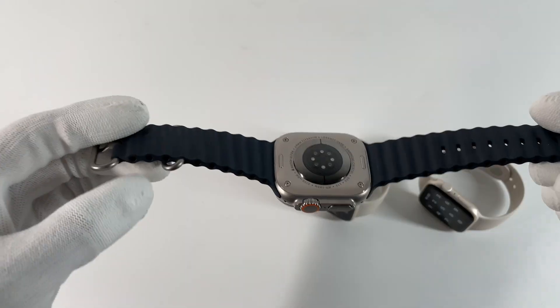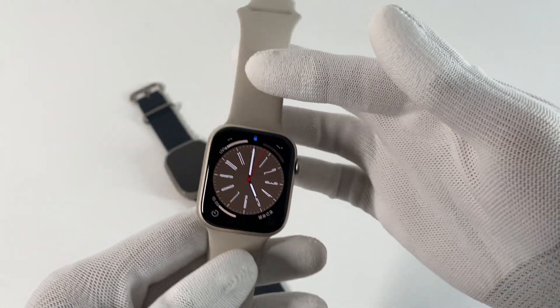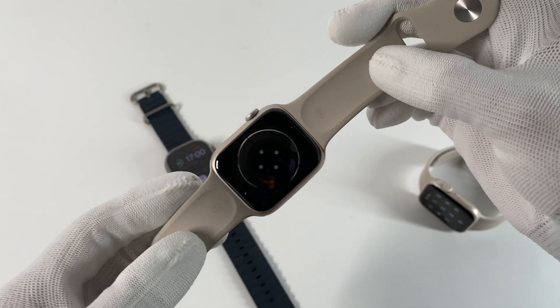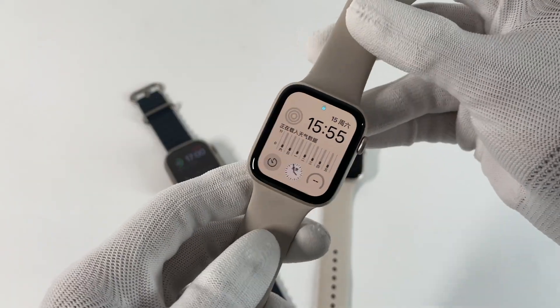The brand new Apple Watch Ultra can support up to 36 hours of battery life, and the Series 8 and second generation SE maintain the original battery life. So we're going to test their charging performance and see which one is the best.